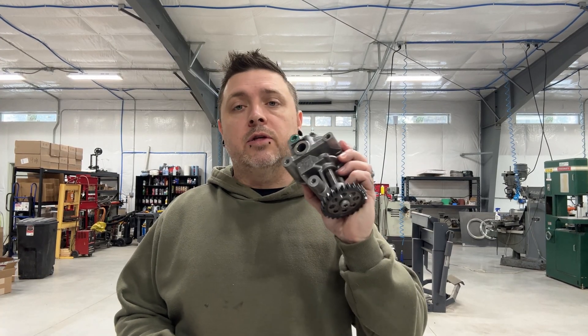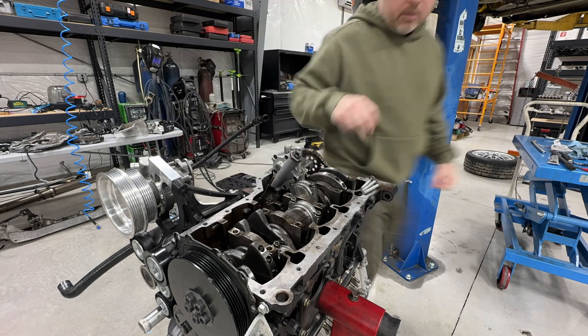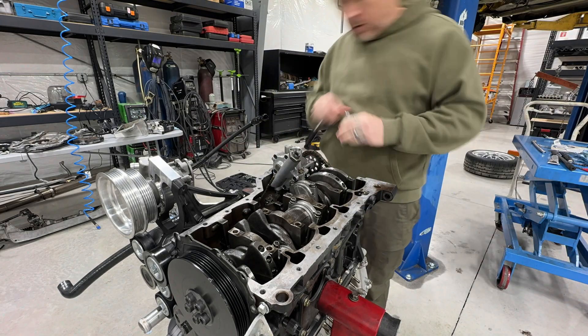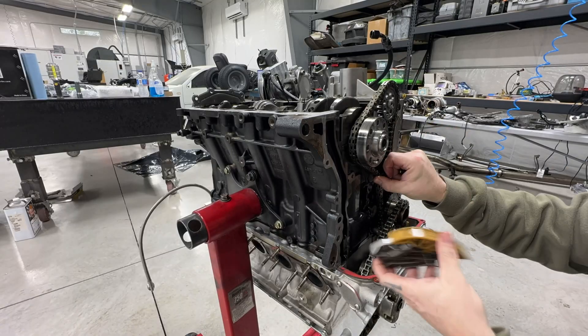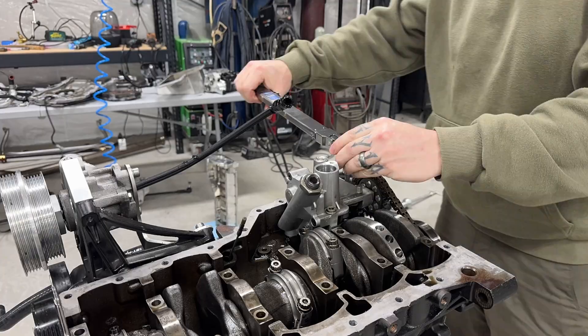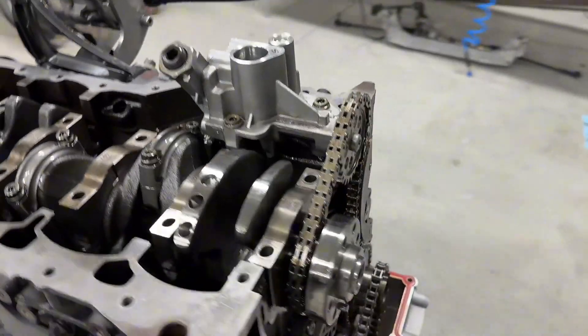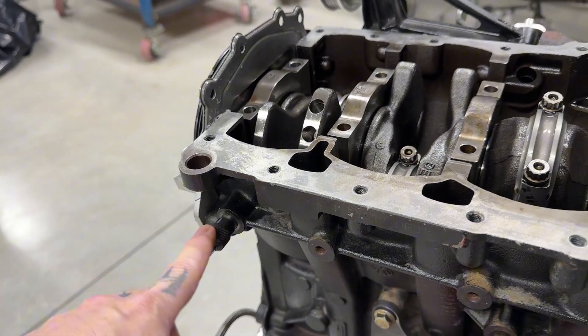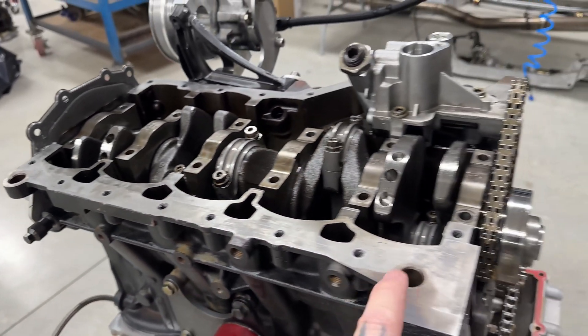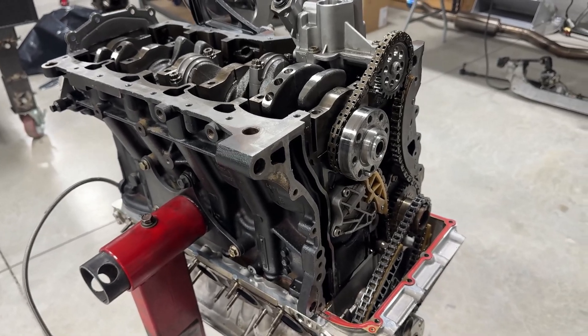The oil pump is all modified, so it's time to start getting this engine back together. The oil pump is back in place, timing is set, and the timing tensioner is back in place. I have the crank locked with the locking tool in the zero position. This engine is a little funny because the zero timing position is actually top dead center on cylinder number five - a bit confusing if you don't know that - but number five is at top dead center currently, and the cam lock tool is in place.